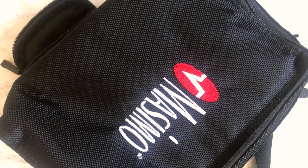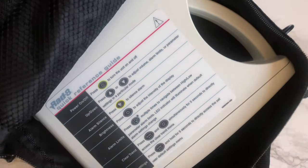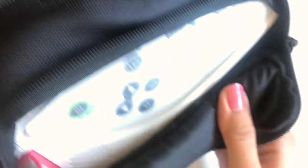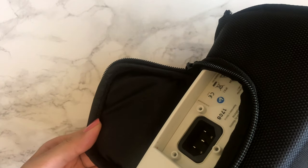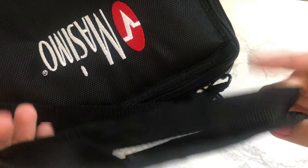The Masimo company Pulse Ox machine comes in a travel bag to easily carry it. It has an inner zippered pocket to store additional probes. The interface is fairly simple to use. It's pre-programmed by a doctor so you don't have to worry about the settings. The back part of the bag has an opening for the charging port. The shoulder strap allows for easy travel and is also removable when not needed.